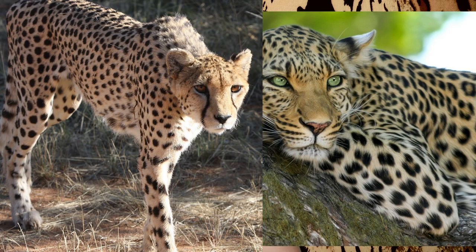Do you guys know the difference between a leopard and a cheetah? Apparently a leopard looks like this and a cheetah looks like this. So it's kind of interesting with the packaging since we've got both cheetah and leopard prints going on. Kylie did refer to it as the cheetah collection.